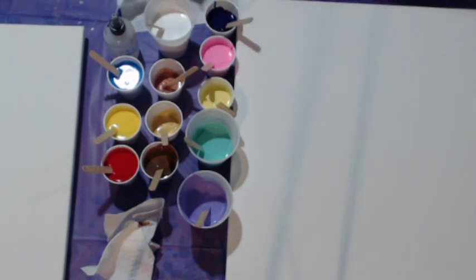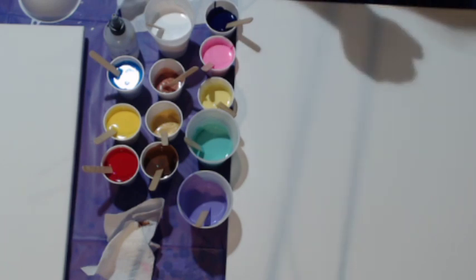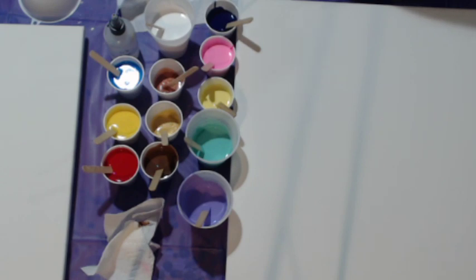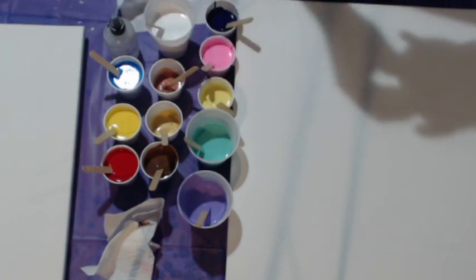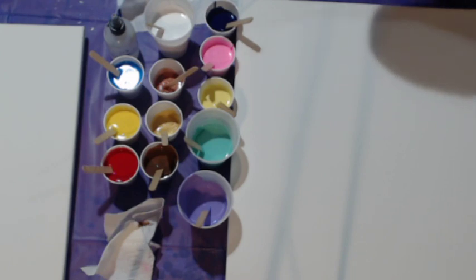I have some paint left over from last week's live stream, and I might have some paint left over from today as well. So if we have time at the end, I will also do a leftover paint pour.